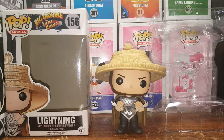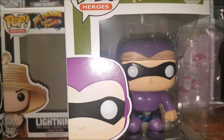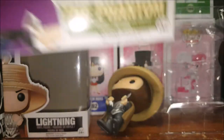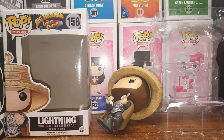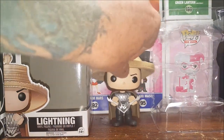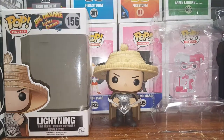Thanks for tuning in guys. Come back next Tuesday when I will be reviewing the Pop Heroes Phantom number 67 vinyl figure. And of course, Lightning has fallen down. Take care guys!